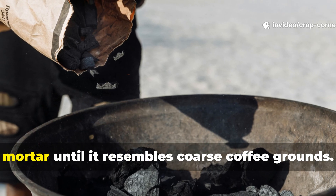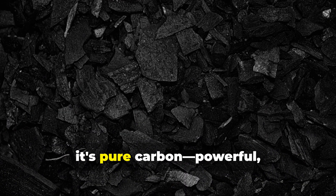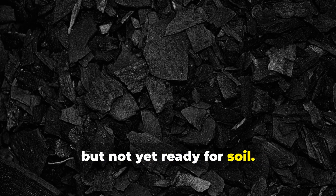Crush it gently with your hands or a mortar until it resembles coarse coffee grounds. At this stage it's pure carbon — powerful, but not yet ready for soil.